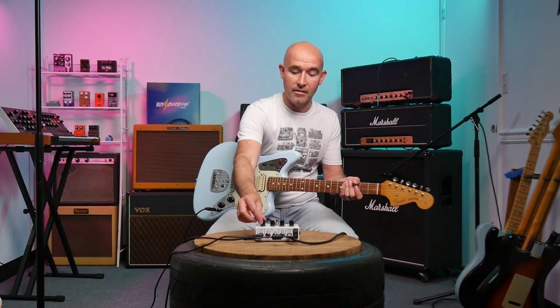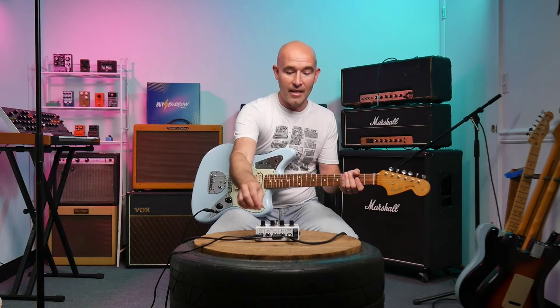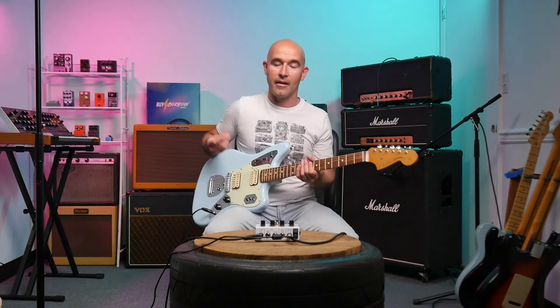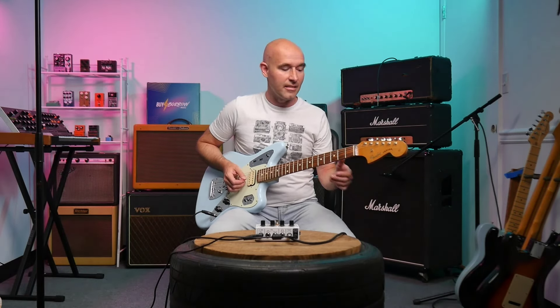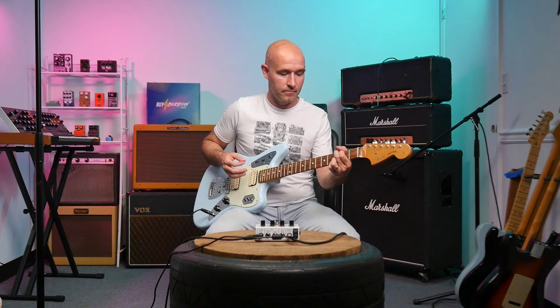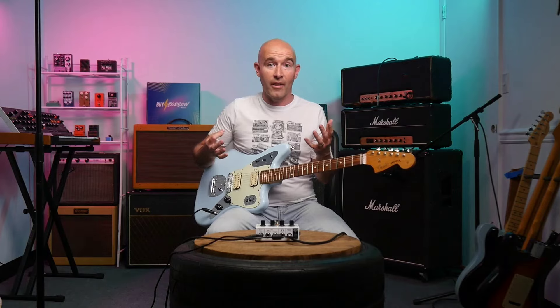Let's start out and get this as clean as we can. Even on the clean channel, if I dig in and turn the volume up a little, it still gets a little bit dirty — clean is a bit subjective. If we take this up to maybe 10 o'clock, now we're starting to get into classic rock territory. This is where you can play some great ACDC-type tone. Really nice light gain with that classic British crunch.